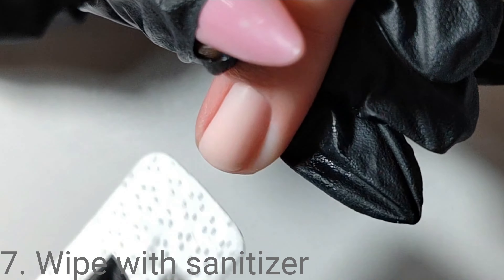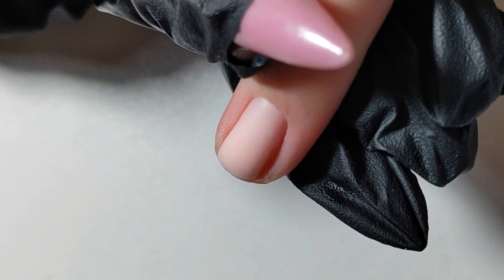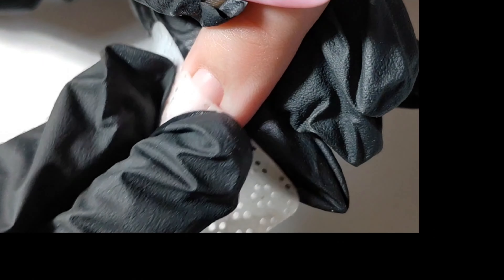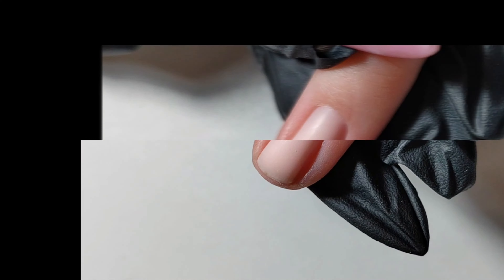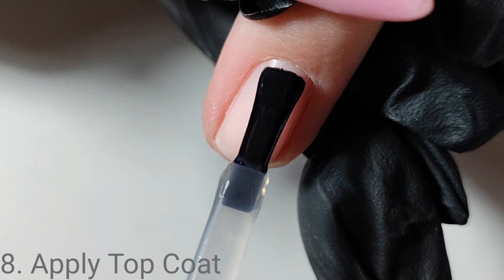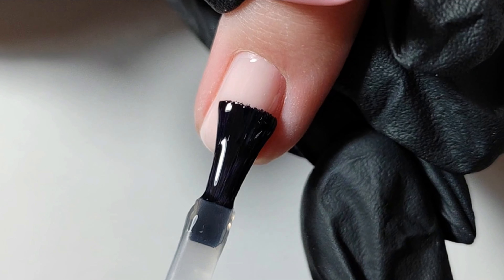I now wipe the moisture away and I will apply an even layer of Crystal Claws gloss top coat. You can see it is a short nail — just the right amount of product, which takes practice.